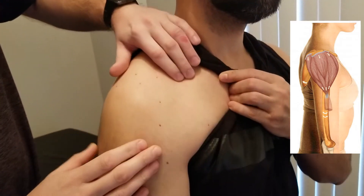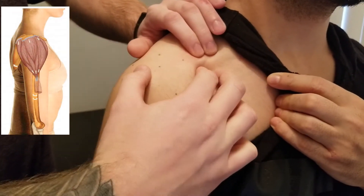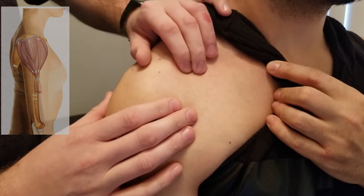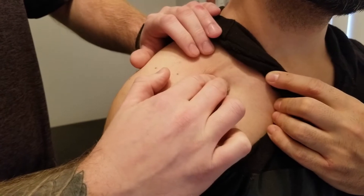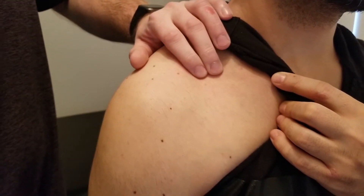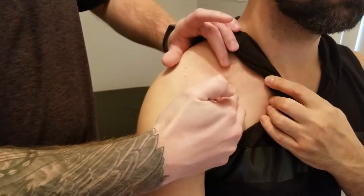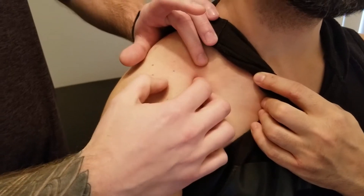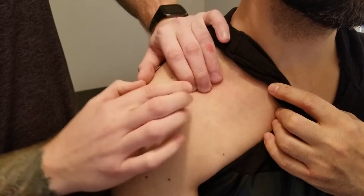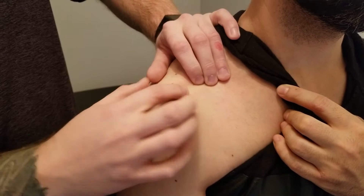I'm going to have my partner just hold his shirt. We're going to start by palpating the lateral one-third of the clavicle, and more specifically that anterior and inferior part of it. As I'm palpating along the clavicle, especially into that concave aspect, I'm going to ask my partner to hold his arm into slight flexion, and I can start to catch that edge of the anterior fibers of deltoid. Right here to here is that anterior and lateral third of the clavicle.